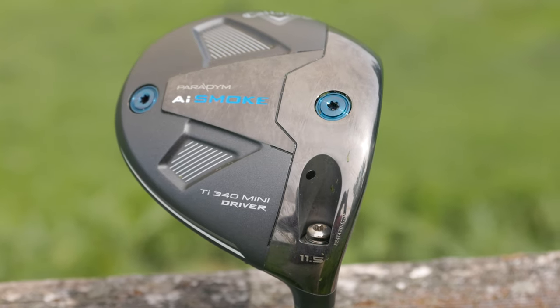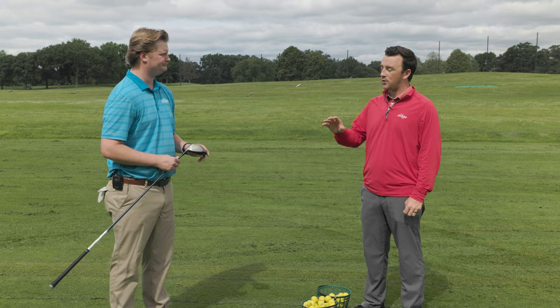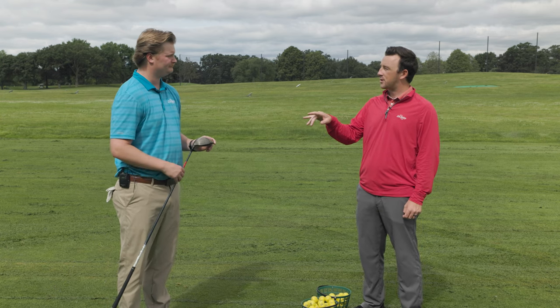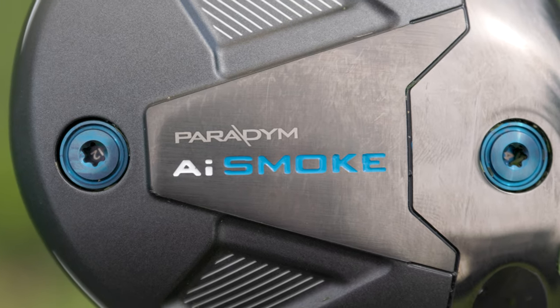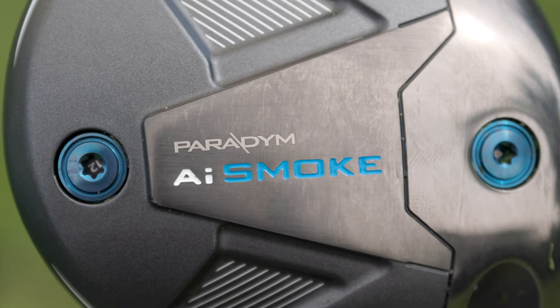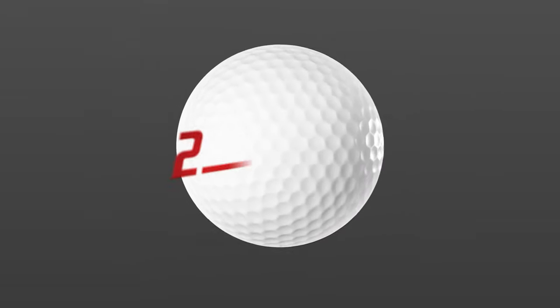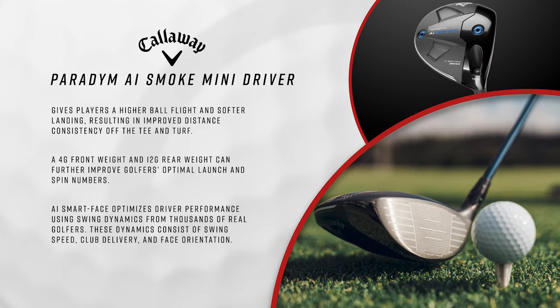The underside is all titanium, which makes the frame more rigid and really helps gain ball speed. Worth noting are the weights on the bottom — 4 gram and 12 gram — so you can change up the weighting. If you want something lower spinning with a more penetrating ball flight, move the 12-gram weight forward. Put it in the back for more forgiveness and higher launch. And of course, the hosel also gives you all kinds of adjustments on the Paradigm AI Smoke Mini.